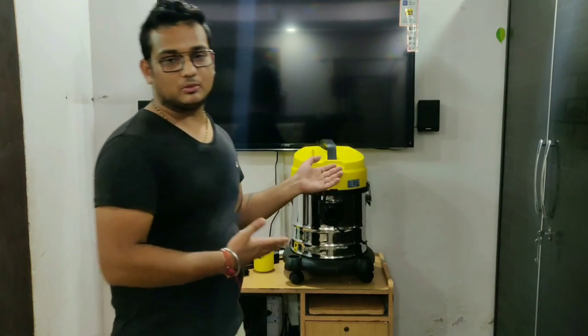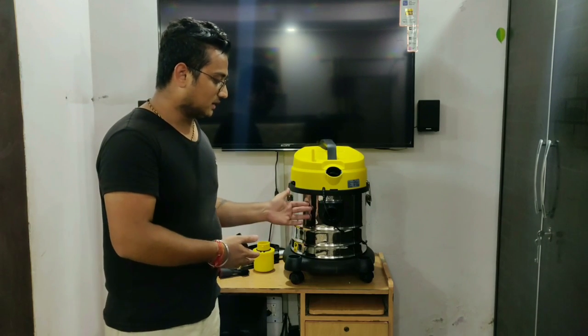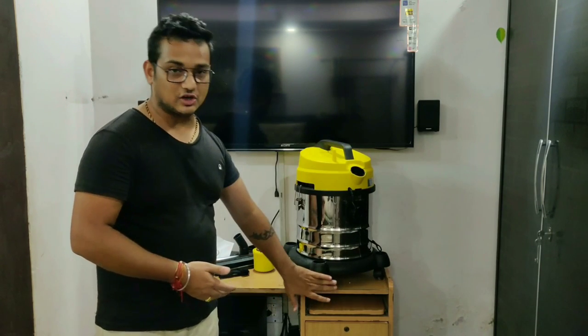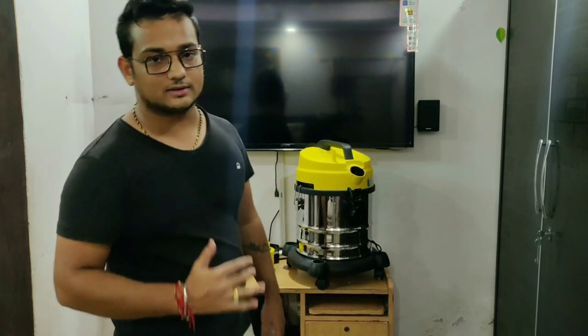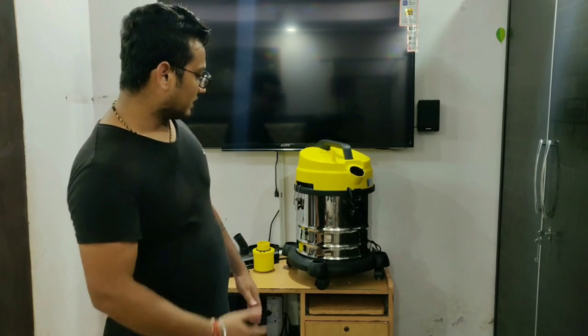So guys, how did you feel about this review? I felt the quality was good, so I made this product review. This machine is movable — you can keep it on the ground and move it with 4 wheels. This is quite easy if you are working in a room, you don't need to carry it. This was my product review. If you liked the video, please like and subscribe to the channel for motivation, and I'll make more videos for you.